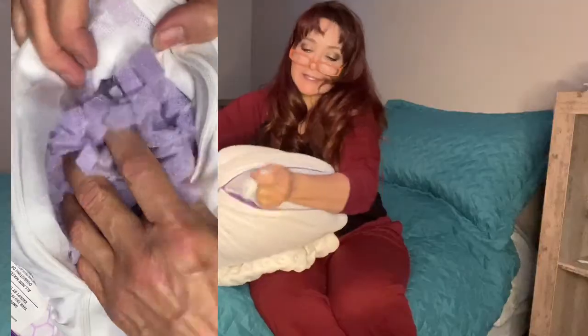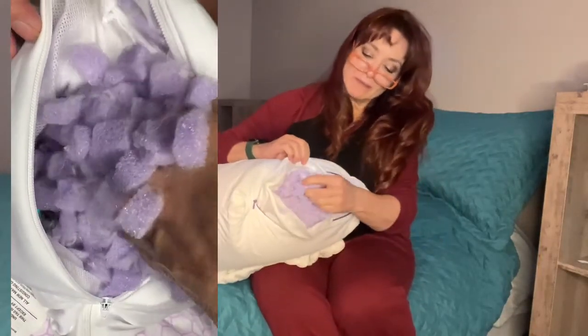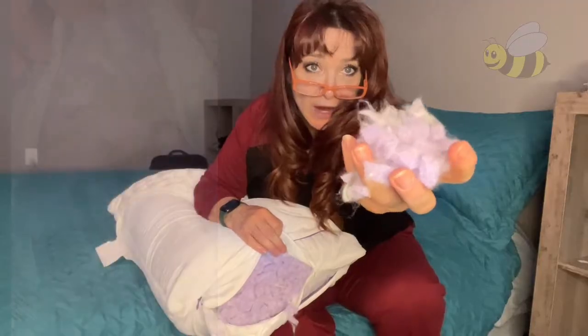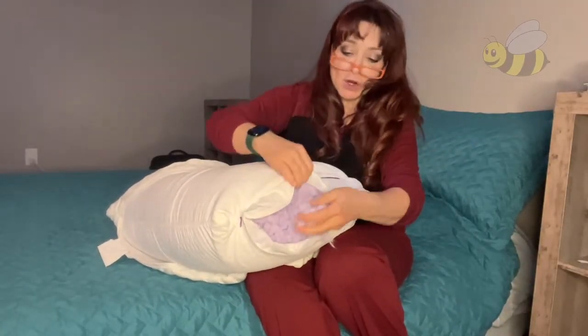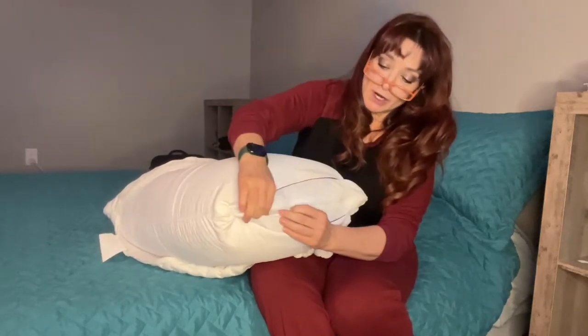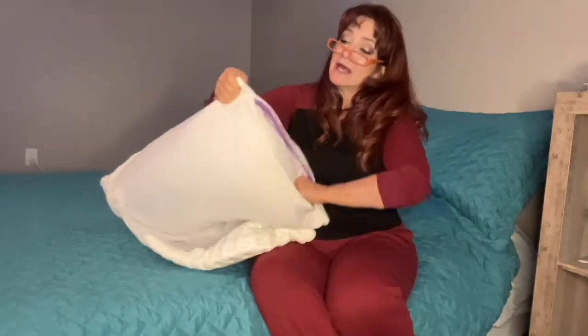Then you've got the pillow on the inside, and there's memory foam in here that's actually made of bamboo. You can take as much of this filling out as you want, or keep it as full as you want — you can really adjust it to exactly the level of comfort that you want.